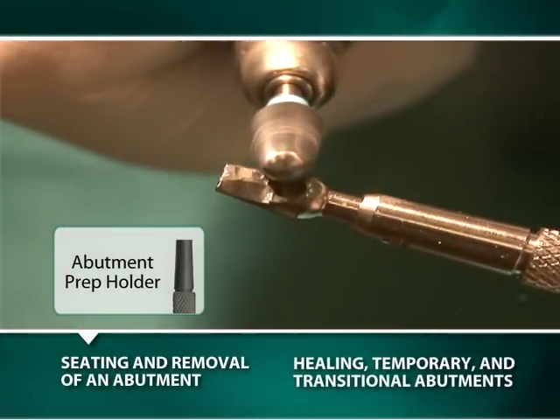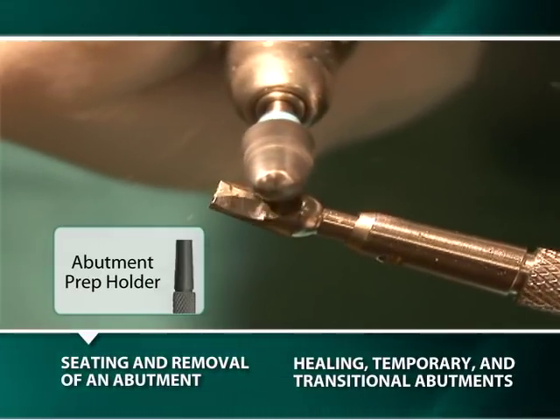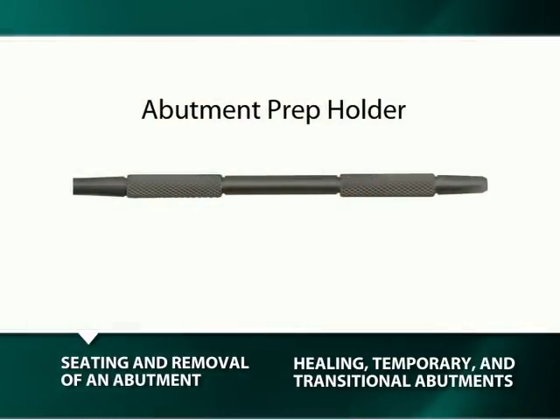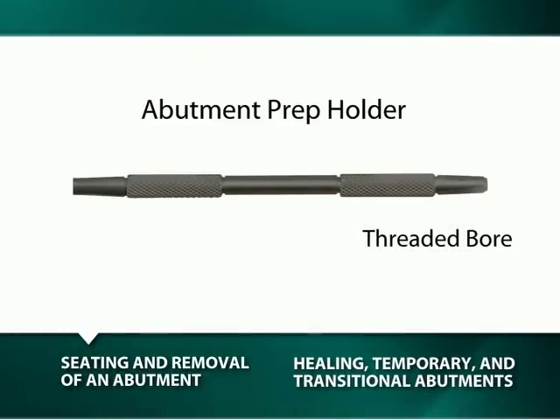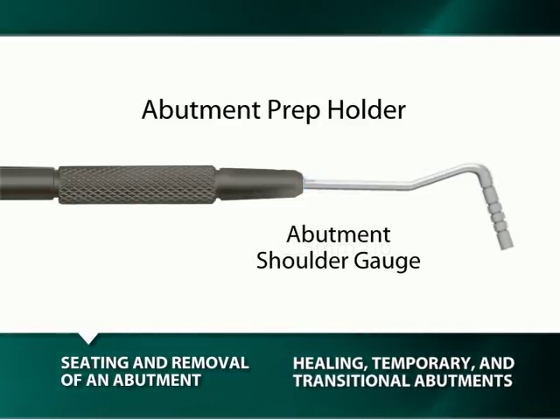An abutment can be removed and reinserted multiple times over a period of days or years without damaging its bacterially sealed locking taper or connection. The use of an abutment preparation holder instrument facilitates the extraoral modifications of abutments by providing a means to securely hold them. On one end of the instrument is a 3 mm well and on the other end is a threaded bore for either a 2 mm well tip or a 2.5 mm well tip. The handle of the preparation holder is interchangeable with the handle of the arm with osteotomy and shoulder depth gauges.